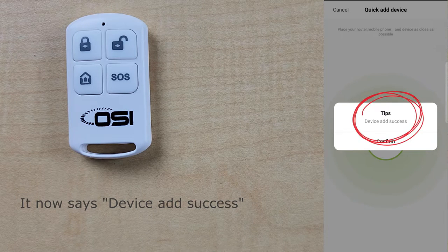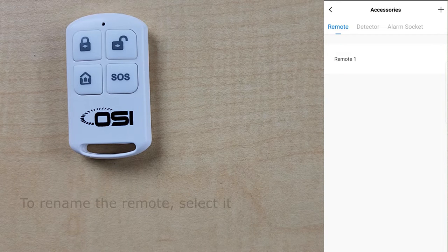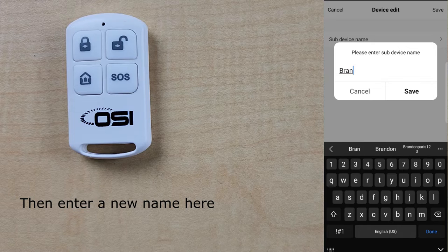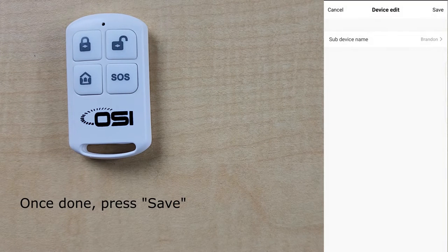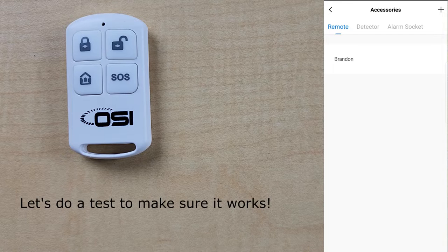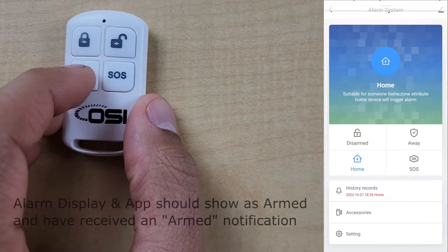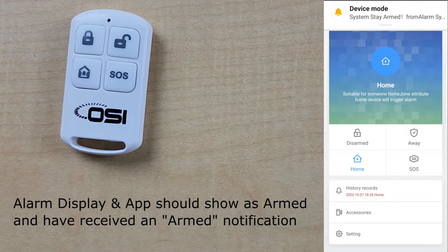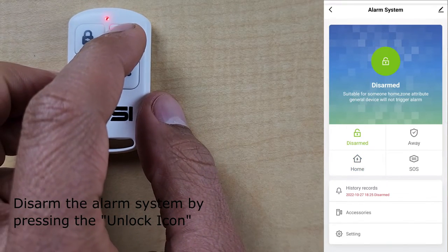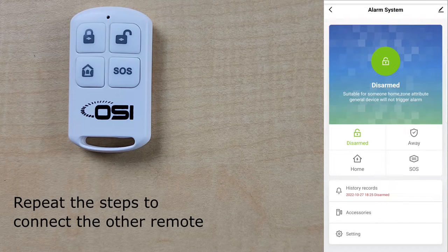It will say 'device add success' — press confirm. The remote is now listed under the remotes tab. To rename it, select the remote, then select sub device name, enter your name, and press save. Press confirm to see the new name. For a quick test, press the arm at home button — both the alarm display and app should show as armed. Press the unlock button to disarm. Repeat to connect the other remote.